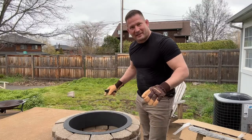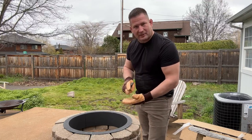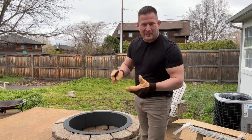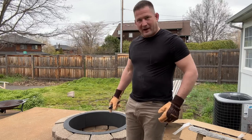We're pretty much set up. I decided I'm going to line the bottom with sand — a couple inches of sand and a couple inches of all-purpose pea gravel. That should protect my concrete from the fires I'm going to build.